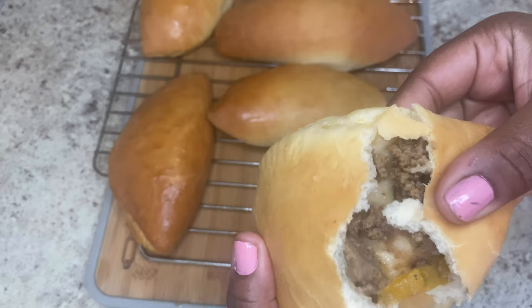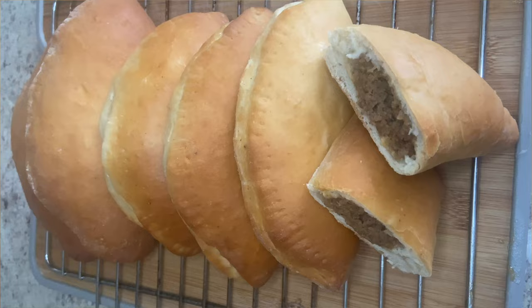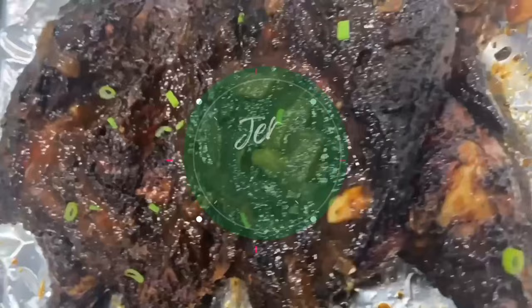Easy delicious Jamaican meatloaf. Look how soft and delicious this bread is with spicy beef inside. Let's jump right in.